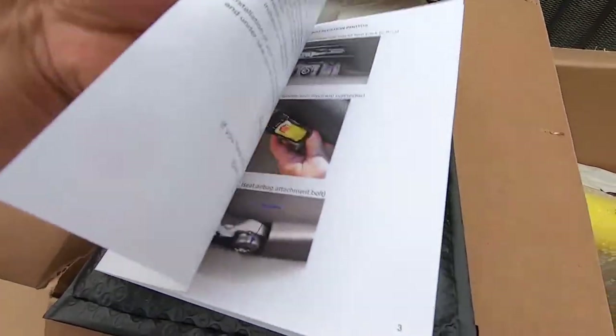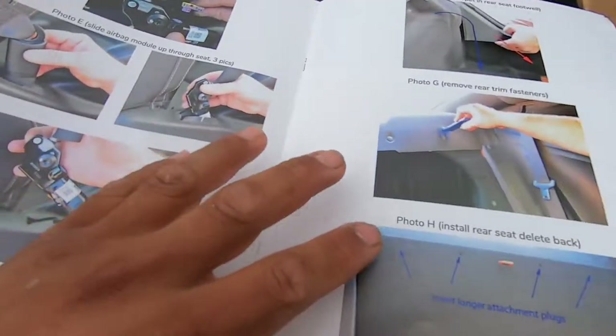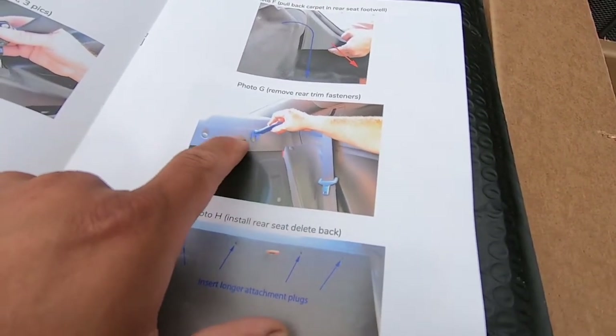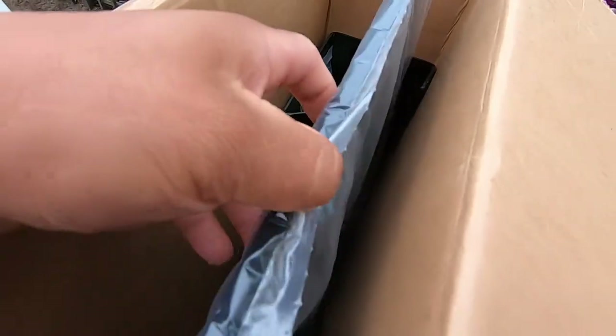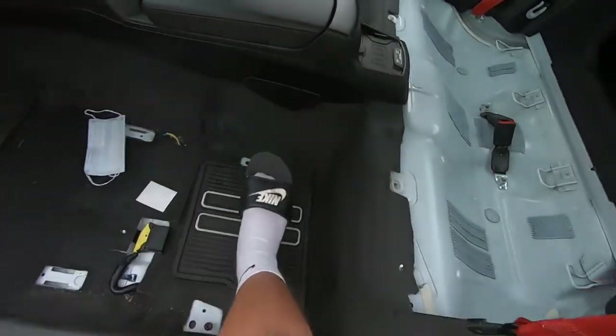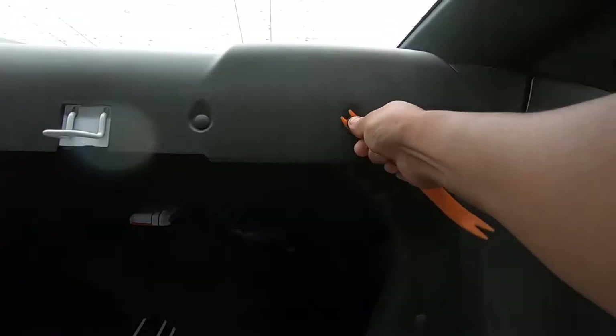We already removed the seats, basically skipping that step. Now we have to pull the carpet back and unclip these little plastics for the back piece. In this box is the rear seat delete — this is the back part, this is the lower part, and there's another piece. These clips right here have to come off — we'll use our plastic tool first, and if not we'll use the metal one.